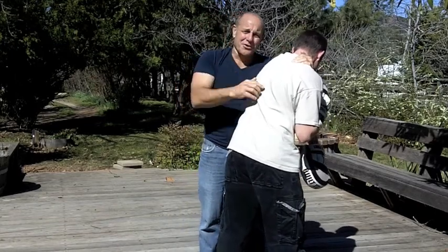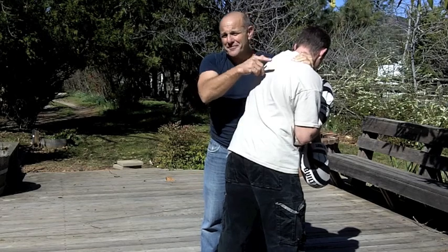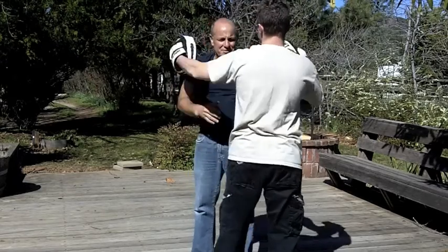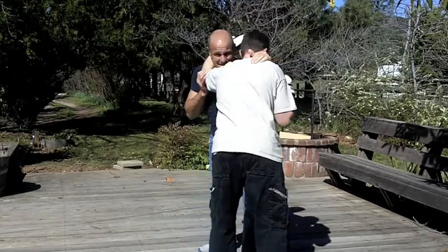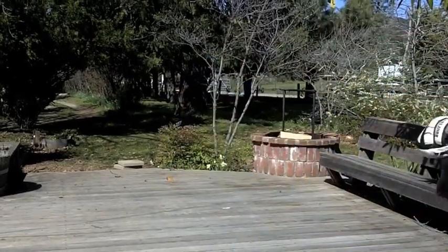I can't really hurt him from here without tussling with him a little bit, so I'm going to push off and hit, so I can deal with whatever else is happening, or escape. So this is the drill: he's got a clinch, hook, I push, I follow, and I hit. I'm back.